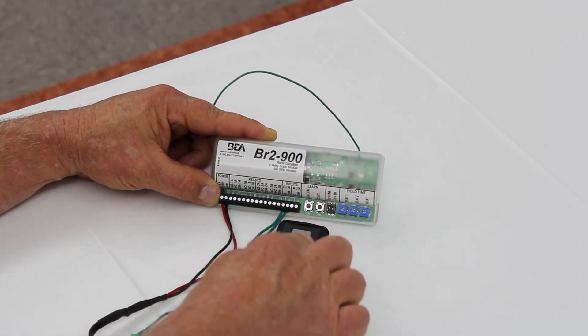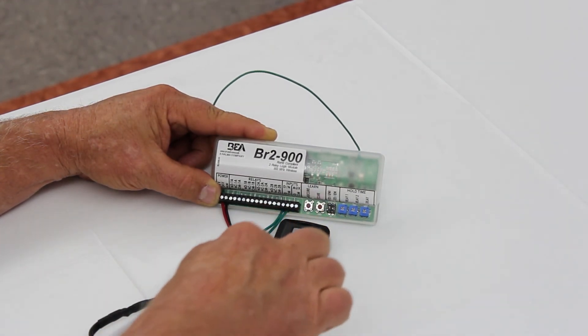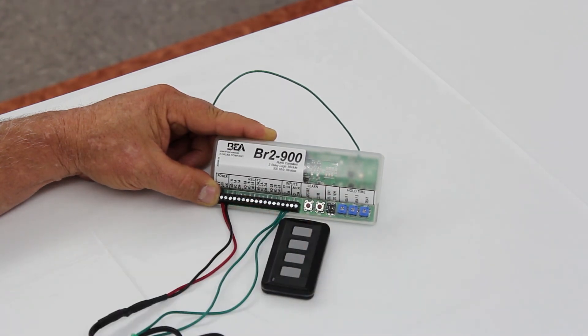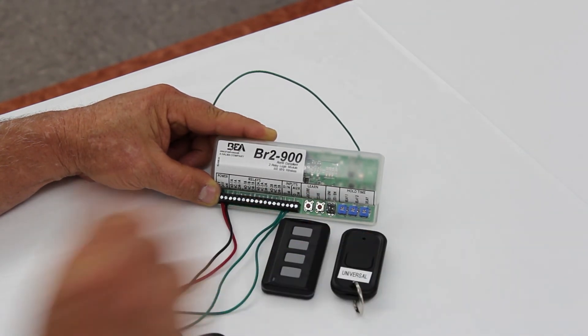Universal mode allows the BR-2900 to be compatible with all existing BEA 900 MHz products, plus the addition of the new universal transmitter.